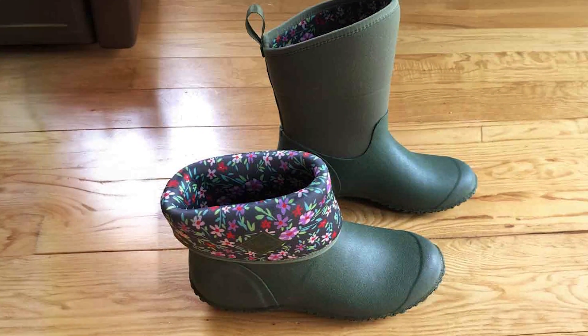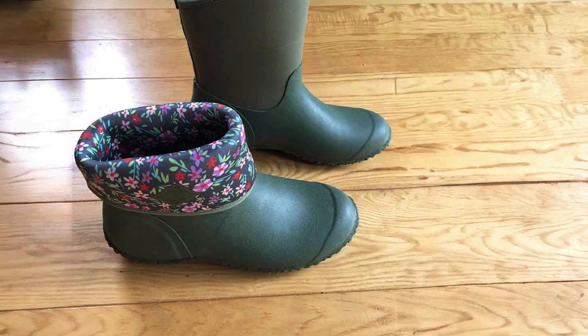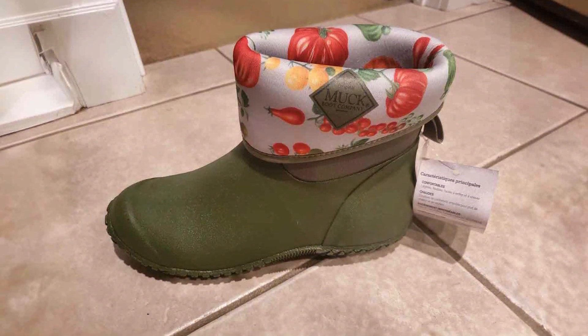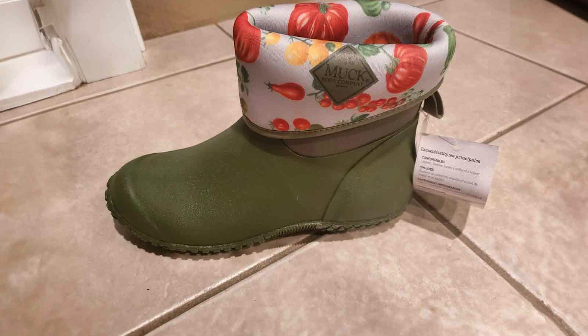Another impressive feature is the reinforced toe and heel, offering extra protection and support when digging or moving heavy garden equipment. The non-slip outsole is excellent for maintaining stability on uneven or slippery surfaces, making these boots safe to wear in all conditions.